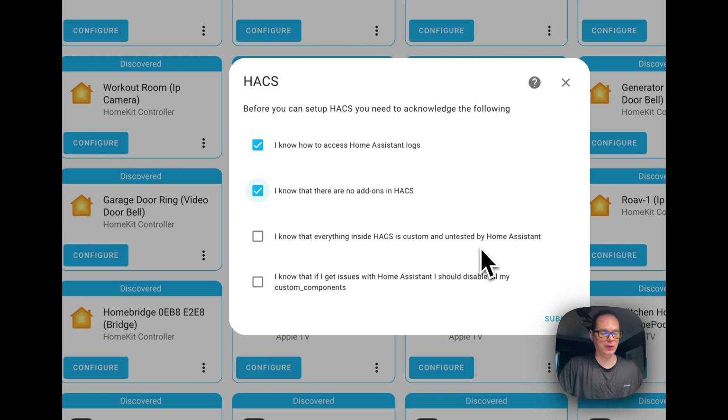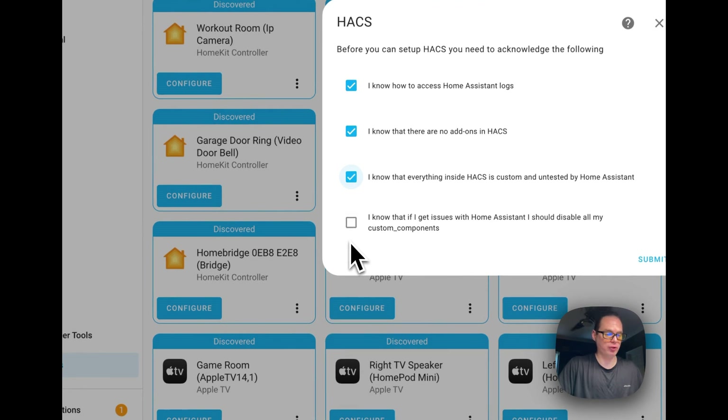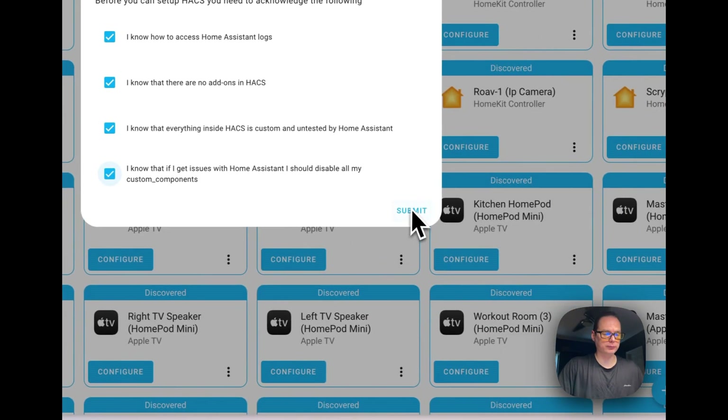I know that everything in HACS is custom and untested by the Home Assistant developers — it's not in the core. You need to make sure everything you add via custom repositories has good code and no malicious intent. It could also be something that's miscoded and hurt your Home Assistant installation, so always look at the code, check for issues on the repository, and see how long it's been updated. Check mark that one. I know that if I get issues with Home Assistant, I should disable all my custom components — if anything's not working correctly, disable the integrations you added from HACS. Now we're going to press Submit.